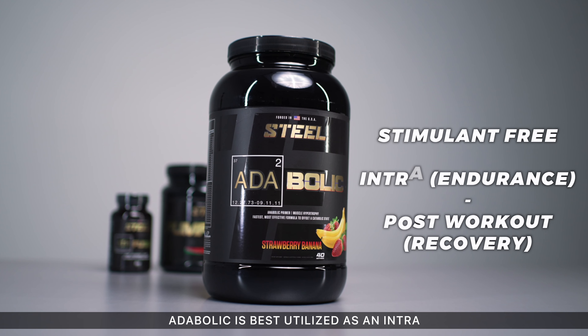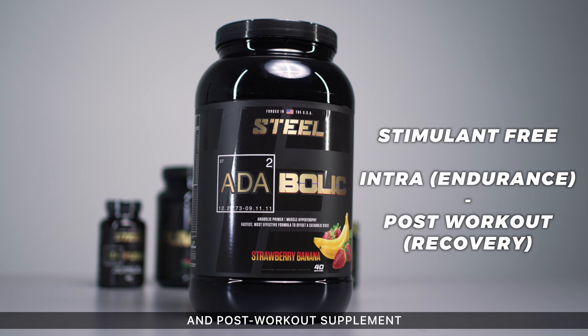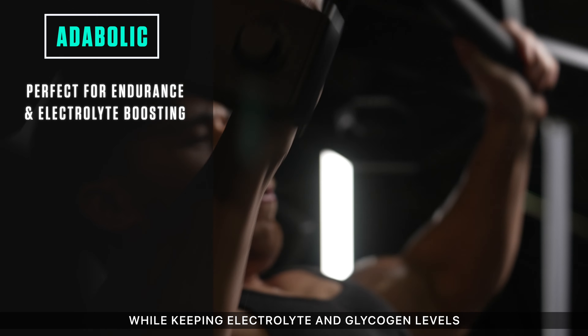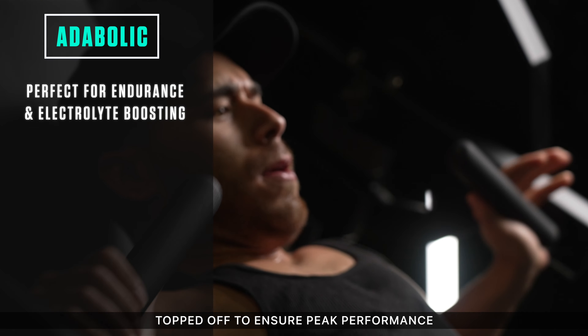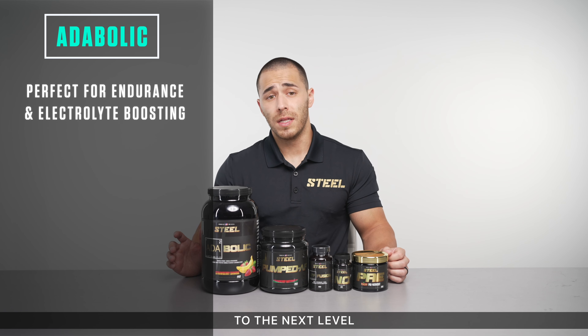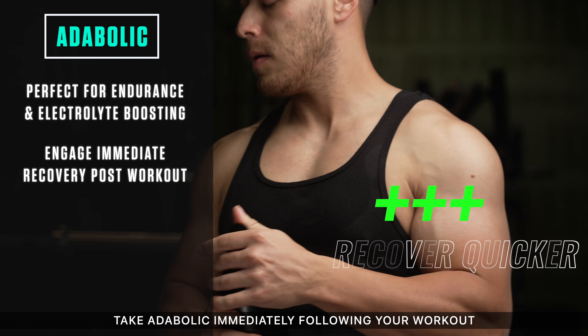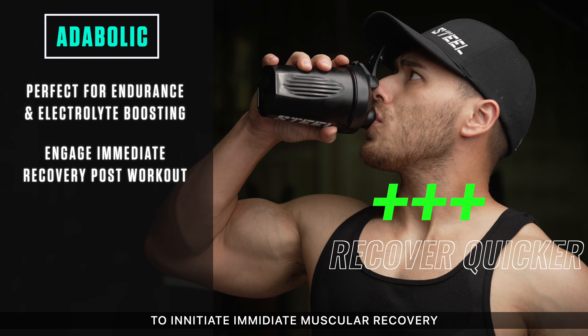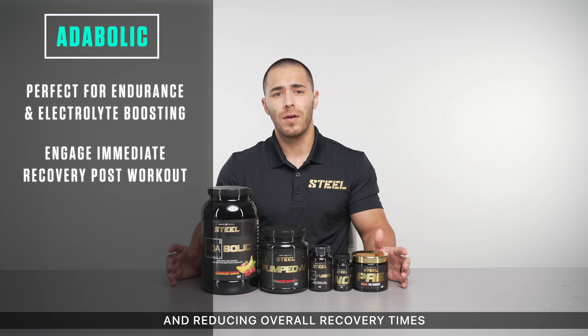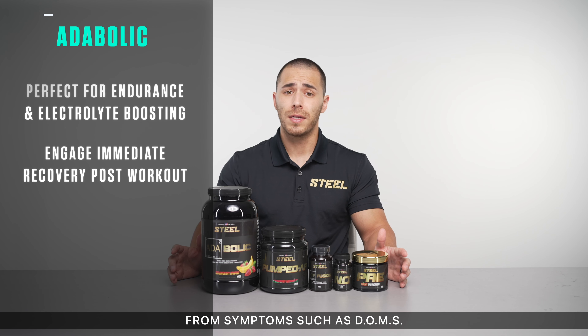Atabolic is best utilized as an intra and post-workout supplement in this stack. During your workout, look for Atabolic to support muscular endurance while keeping electrolyte and glycogen levels topped off to ensure peak performance throughout your workout. If you're looking to push recovery to the next level, take Atabolic immediately following your workout to initiate immediate muscular recovery, nutrient partitioning, and reducing overall recovery times from symptoms such as DOMS or fatigue.